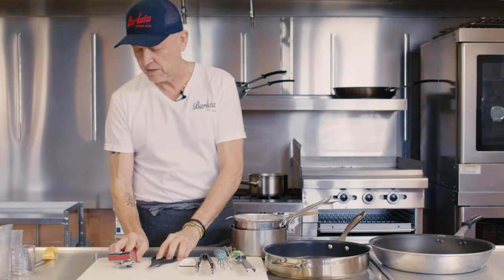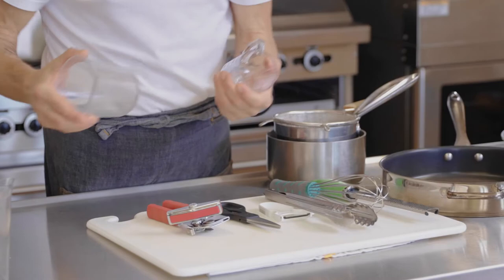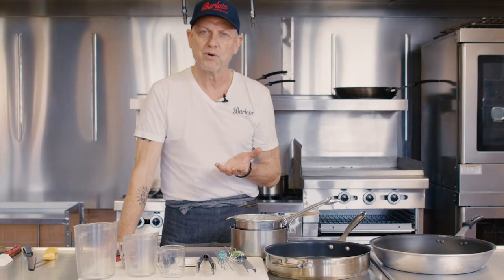Scissors — always handy. You get a bag or a packet of something, boom, you've got to cut it. I'm sure you will have one of these: a can opener, super important. Those would be the few tools that are great to have in your drawer and in your home.